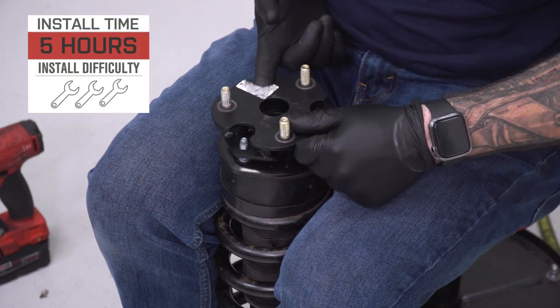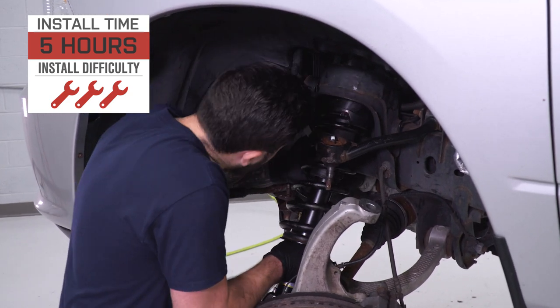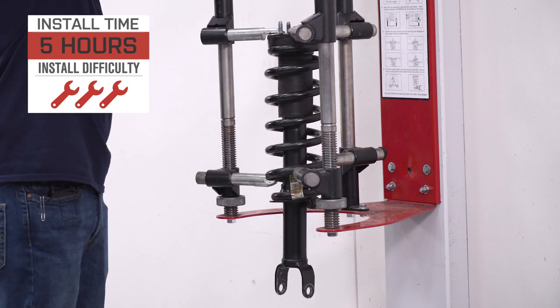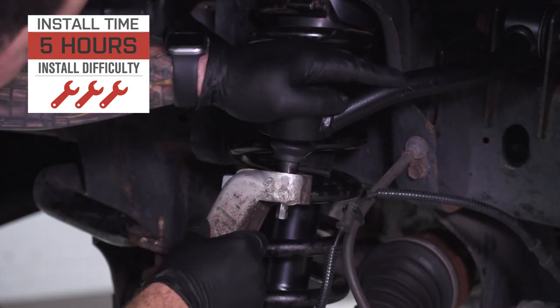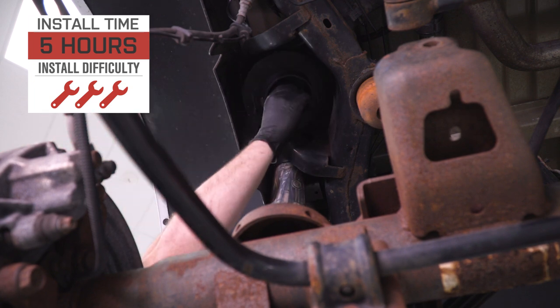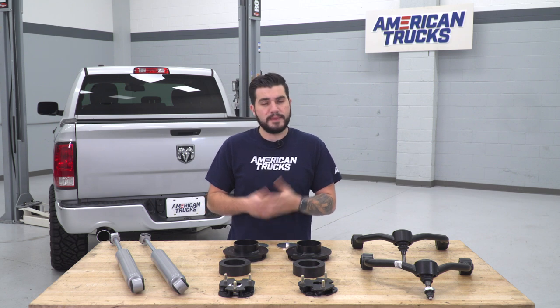The installation for a lift kit like this comes in at three out of three wrenches on our difficulty meter. You'll need specialty tools like a spring compressor to get the job done properly, especially because the preload spacers require strut disassembly. It'll take about three to four hours from start to finish. If you don't feel comfortable tackling it yourself, there's no shame handing it over to a professional. Keep in mind you will need to get an alignment once everything is done, and be sure to torque everything back down to factory spec.